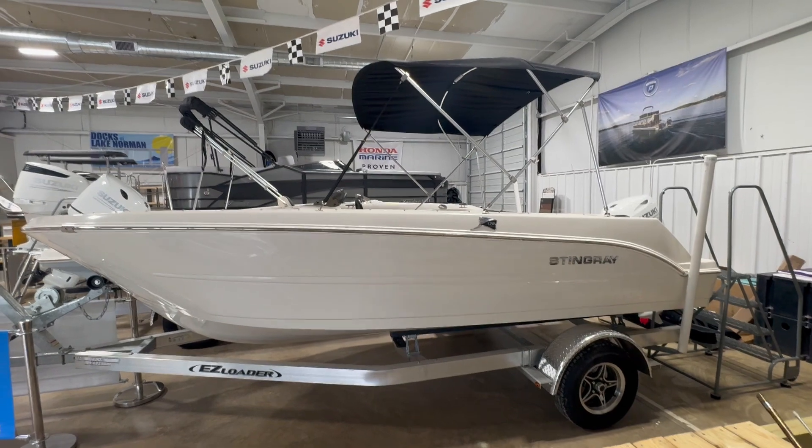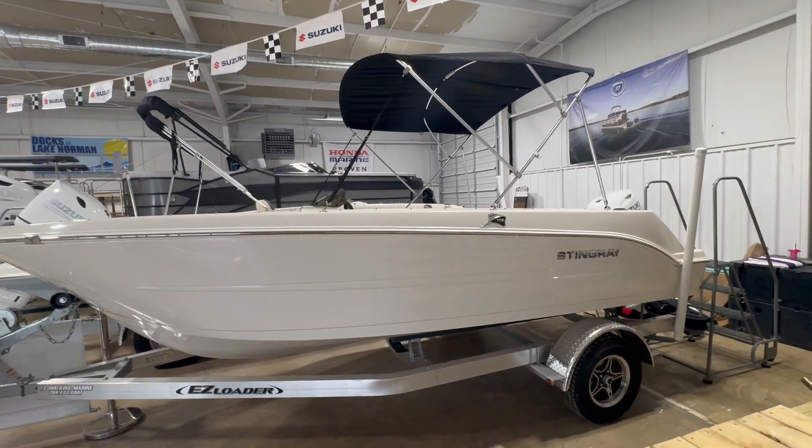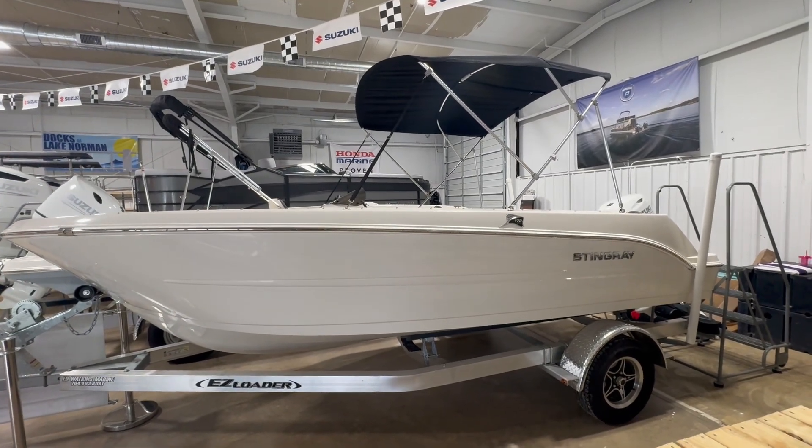This is the smallest and best-priced deck boat that we offer, and it'll fit in most garages. We've got the aluminum easy-loader trailer, mag wheels with oil bath hubs. The trailer's got a two-year warranty.